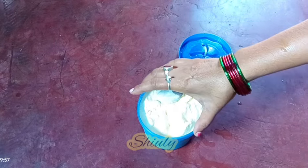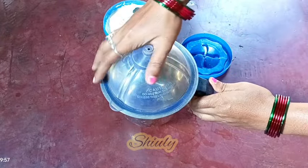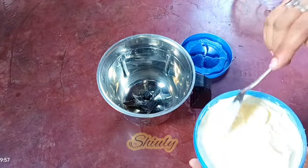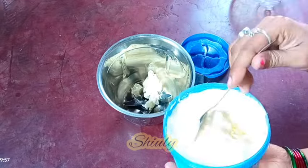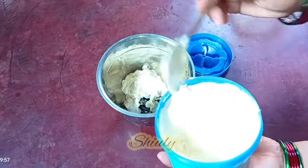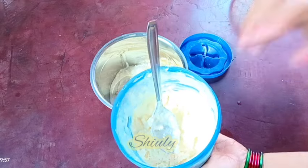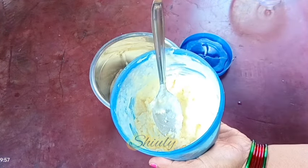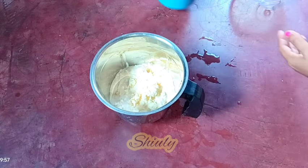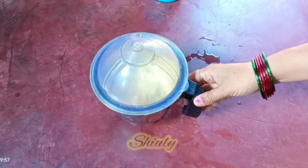I'm taking a blending jar — a big jar. Our quantity of malai is huge, so I'm taking half a portion of it and I'm going to do it in two batches. I'm adding about half the malai into the mixer jar. At first I'm not going to add any water — without any water I'm going to run the mixer for about two to three minutes on medium speed.